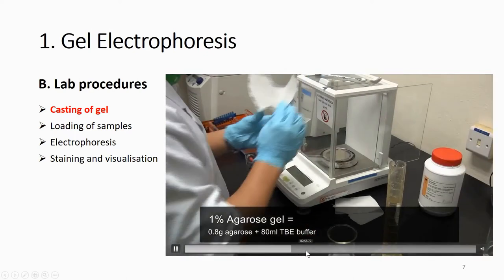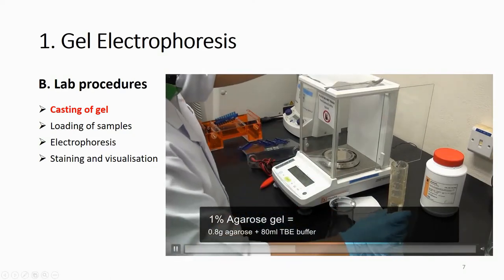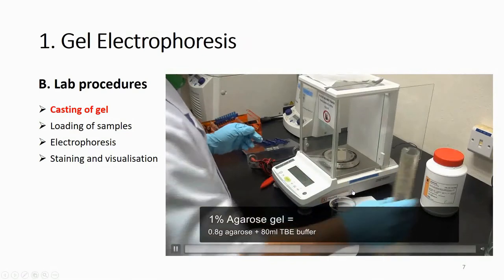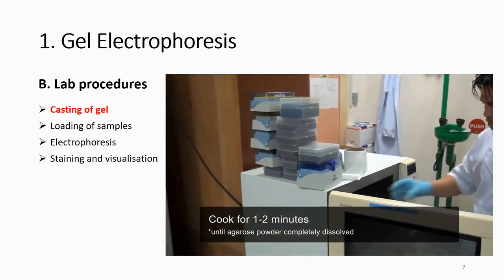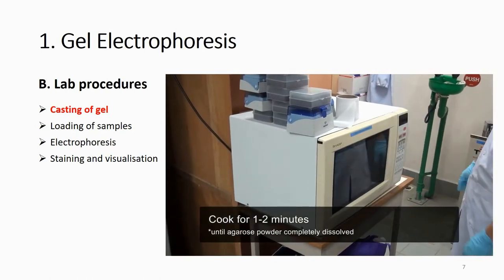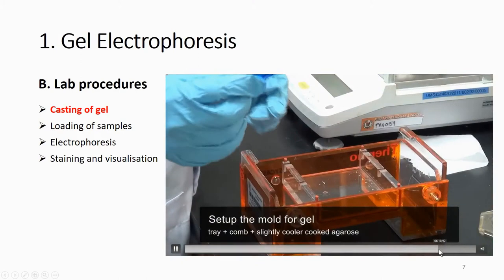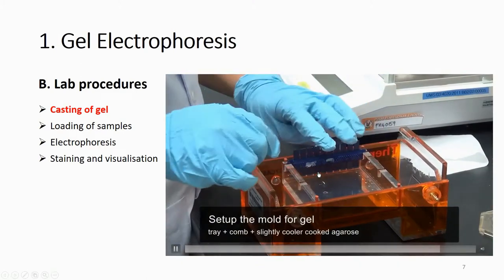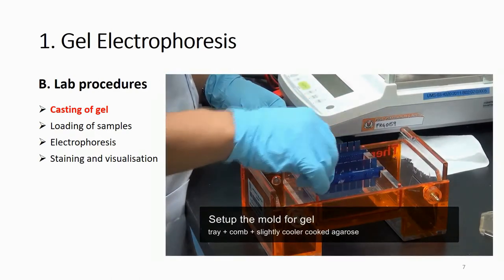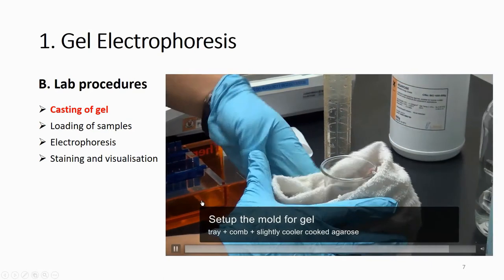Mix the agarose powder and TBE buffer together, then microwave for one to two minutes — it really depends on the temperature of your buffer and the quantities — just make sure everything is properly dissolved. After it dissolves, pour it into the casting tray to form the gel matrix. Make sure you place the comb to create wells, and you can see the blue color comb positioned in the tray.